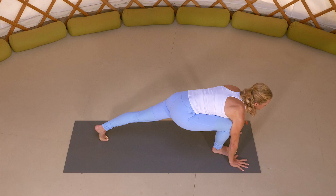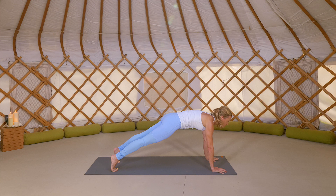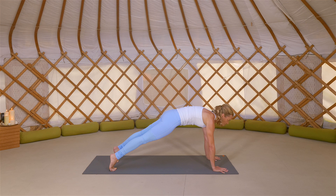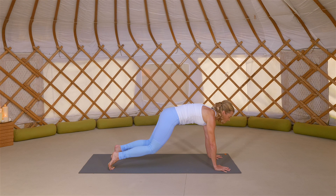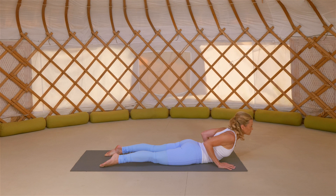Extend through the spine as you step your right foot back to your left foot, coming into that high plank again. Heels are lifted, tailbone towards the heels and broadening across those collarbones. Take another breath in, and exhale, lower your knees. Lift your tailbone, bring your chest and your chin down to the mat, elbows hug in. Inhale to slither through to cobra. Belly on the mat, chest and head lift, elbows draw in. Breathing into that back with long, slow, deep breaths.